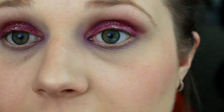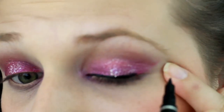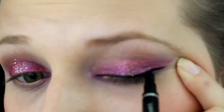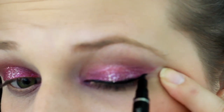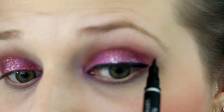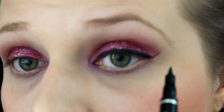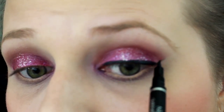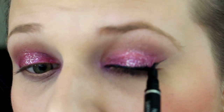Then we're going to do a black wing liner on our top lashes.